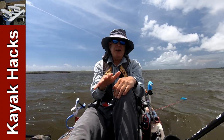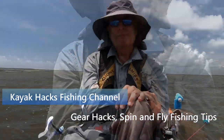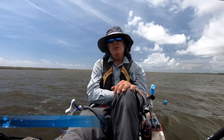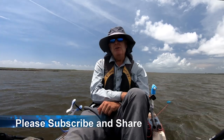When should you use a stakeout pole versus your anchor? When you're in shallow water you've got two choices: you can use a stakeout pole or you can use your anchor. I've come up with a strategy on which one I want to use and when.